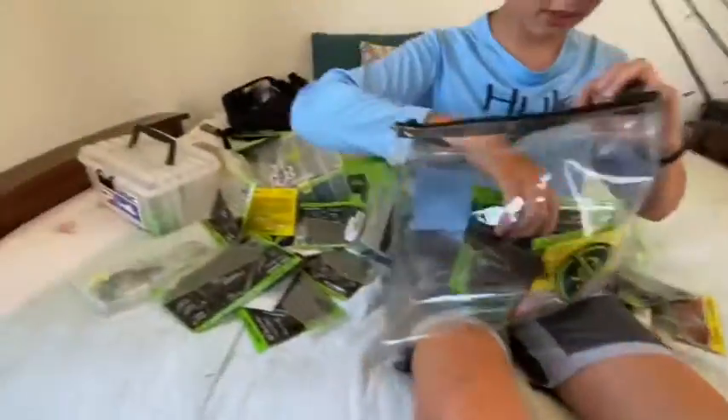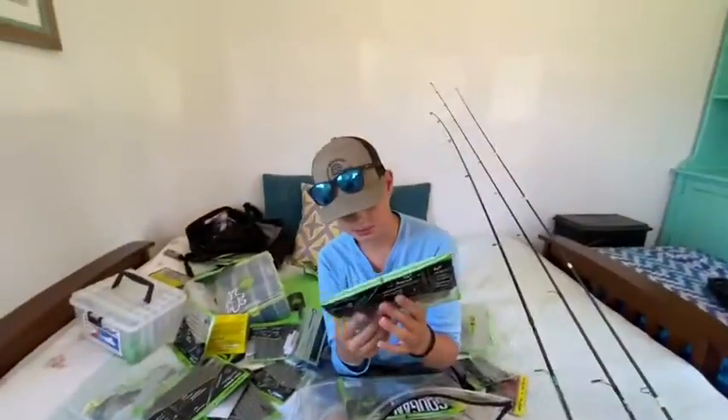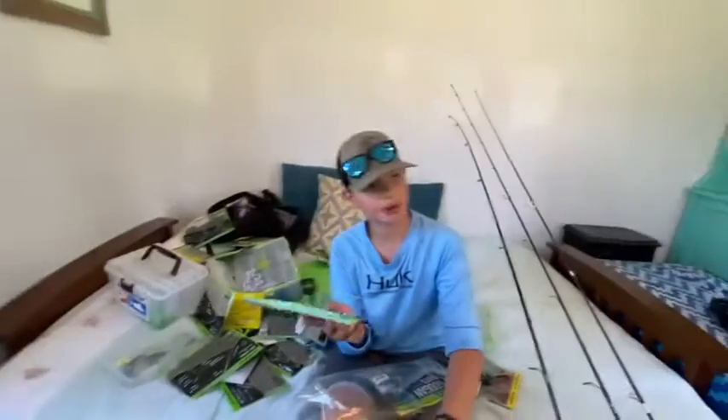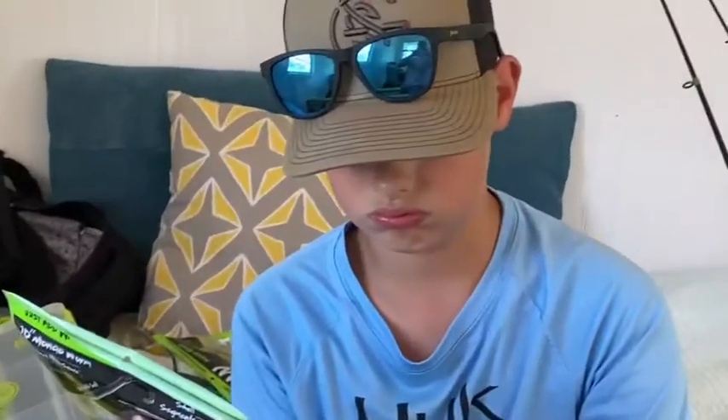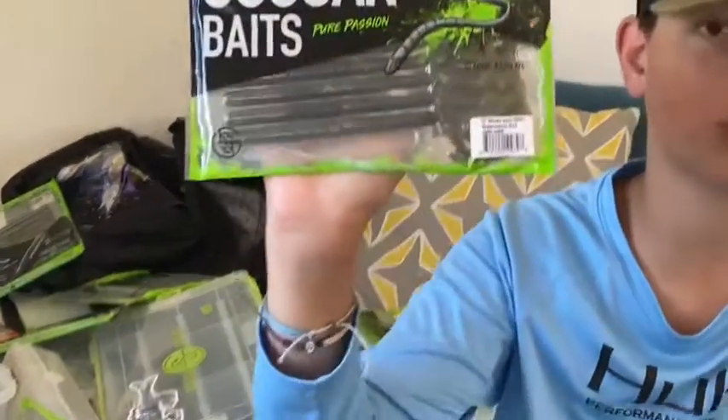Alabama crawl, trench hog. Slim shake in green pumpkin and pearl. We got some Mondo worms in green pumpkin - I mainly use the same colors in green. Some more mondo worm slim shakes and some Uncle Ho's Mondo worms.